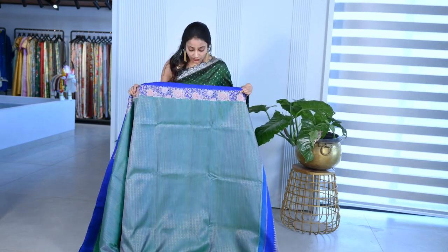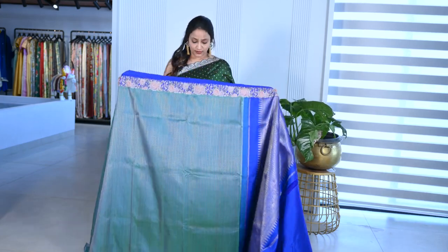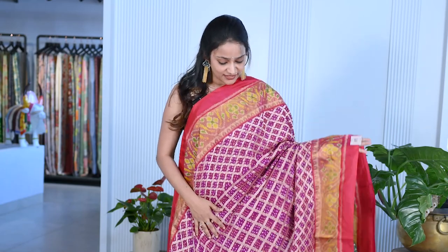The height of the saree is 49 inches. This is the pallu — it's a rich pallu, not transparent at all. It's an elegant saree — a wonderful, vibrant color.